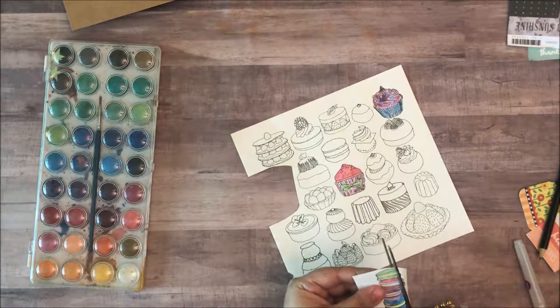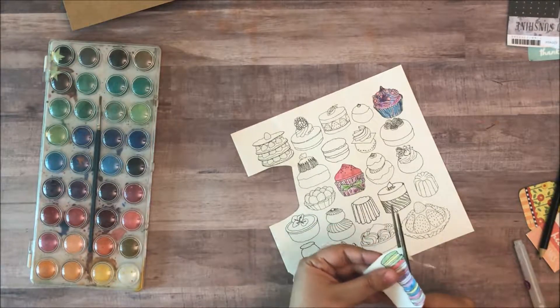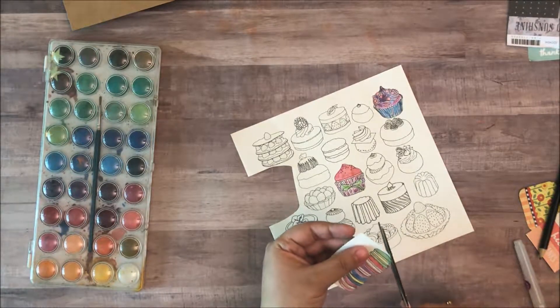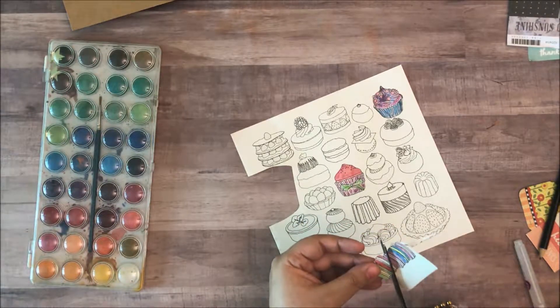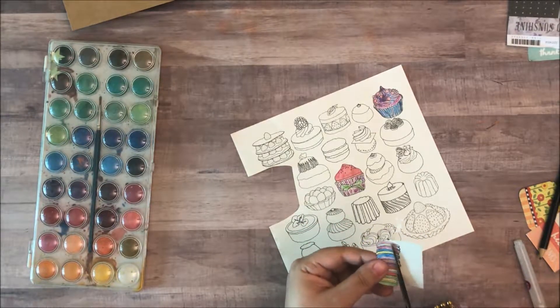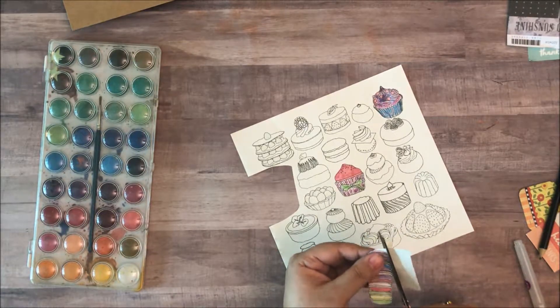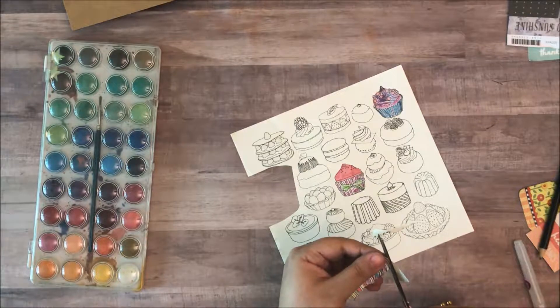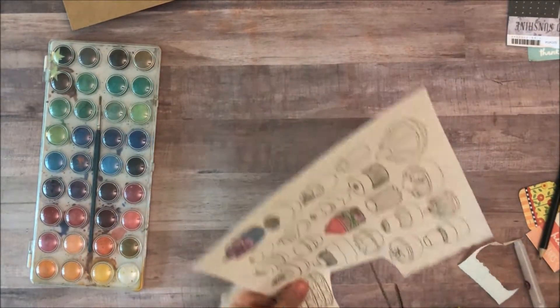So what I'm going to do is I'm just going to go in and cut this out. And this makes a super cute embellishment — to put in your planner or your bullet journals or to create a little card.